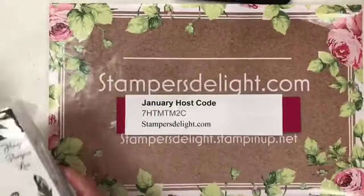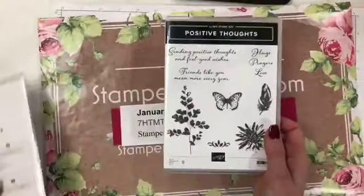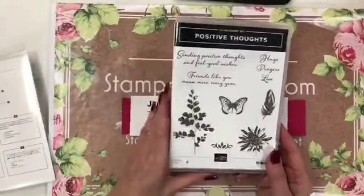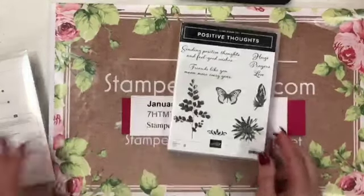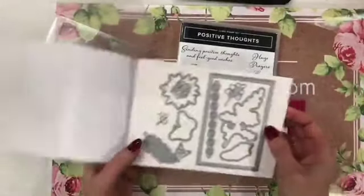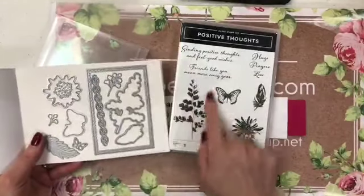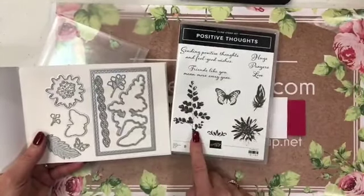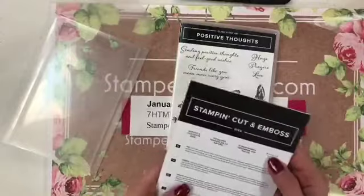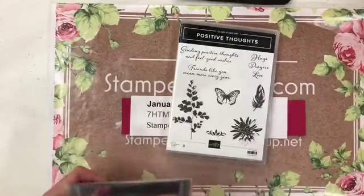The mini catalog also has two stamp sets. The first is Positive Thoughts — I love this, love the spots, love the stamp sets themselves. And guess what? Product coordination — we have a die set for that. There's a great little framelit, a butterfly, and greenery. This is the Nature's Thought dies and it coordinates with the Positive Thoughts stamp set.